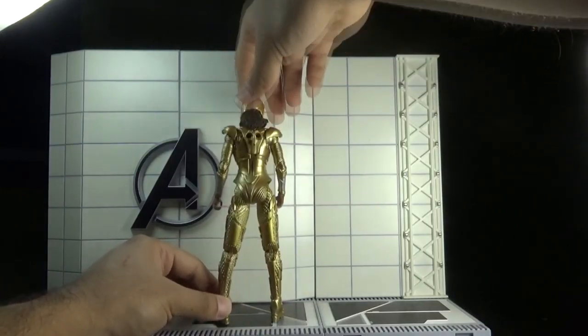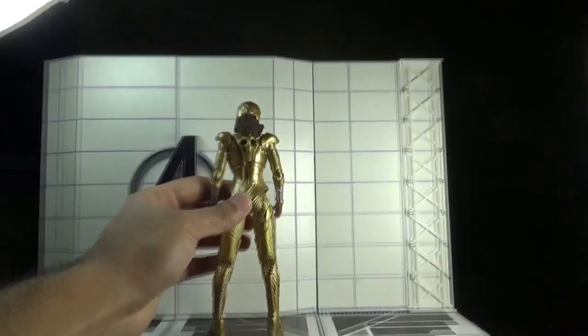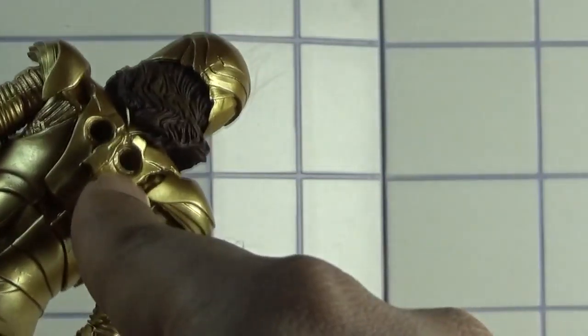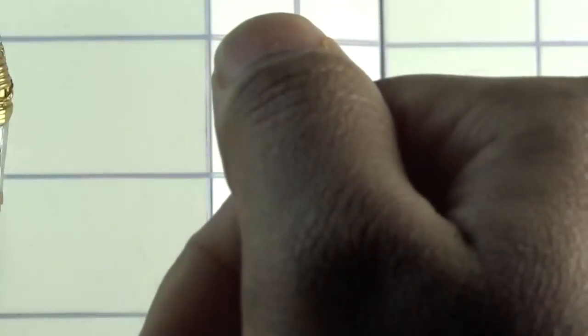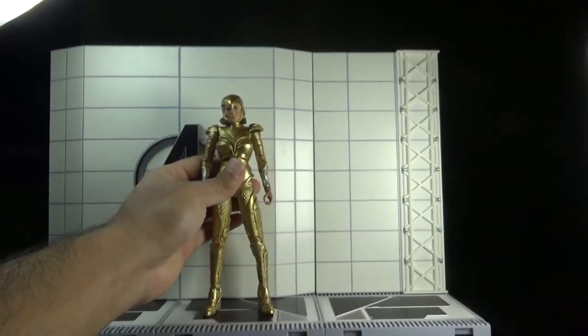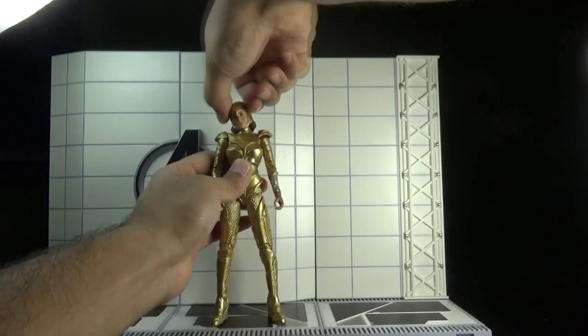Now we move towards the figure itself. This is the front view, this is the side view, and finally this is the rear view of the Golden Armor Wonder Woman action figure. If you look closer, there are peg holes at the back where we can attach the wings, which I will show after the articulation section.